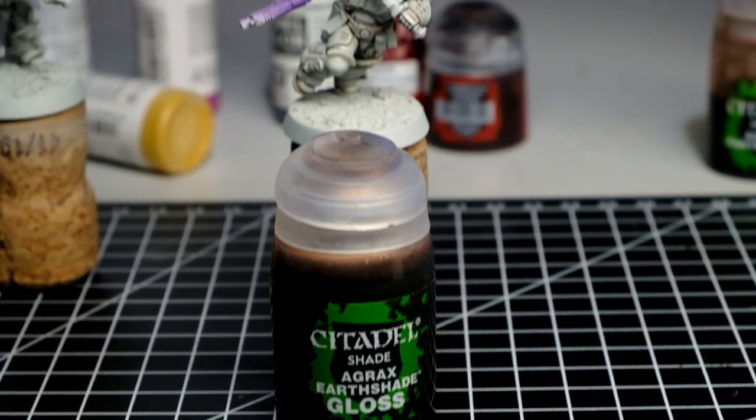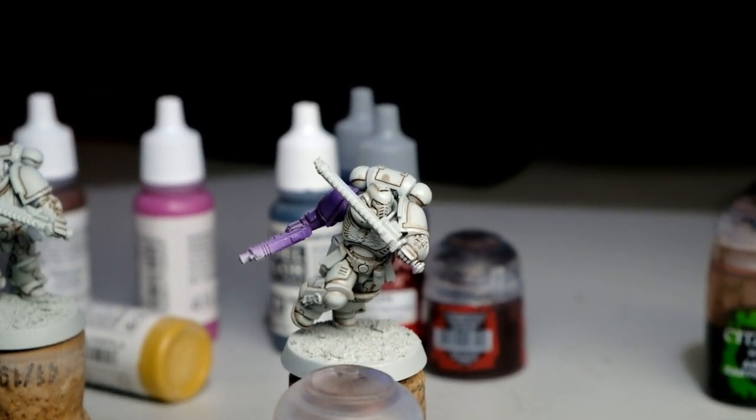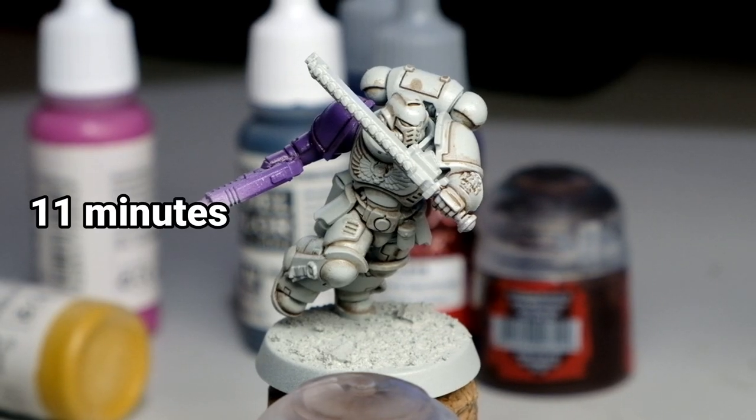Here is the result once I shaded the miniature with gloss wash. To get to this point it took us 11 minutes. With regular Agrax Earthshade it took 15 minutes, and with the gloss variant it took 11 — so that's 4 minutes of your life saved. It's not hugely significant for one model, but if you're painting 100 marines, that's outstanding.